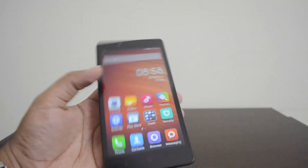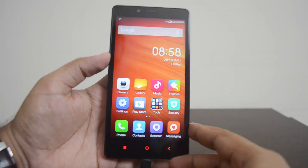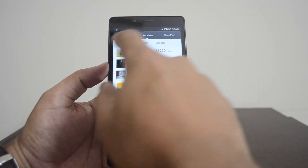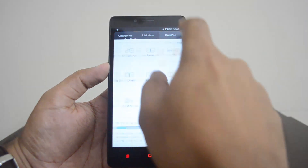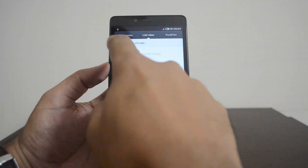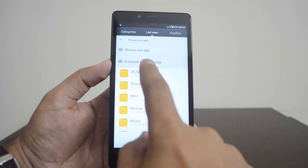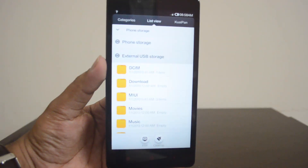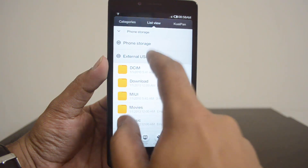Now let's open the file manager and see the pen drive available here. You can see 'External Storage' and 'USB Storage' detected here — so the external USB storage is detected successfully.